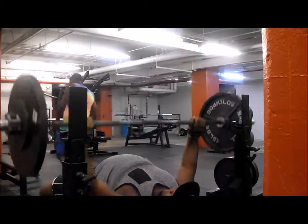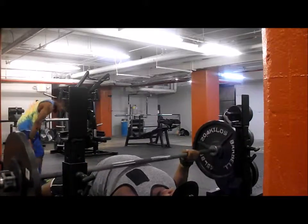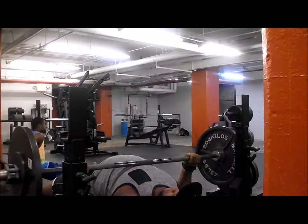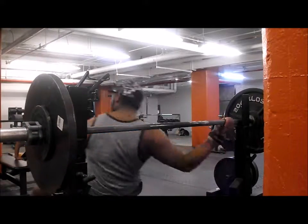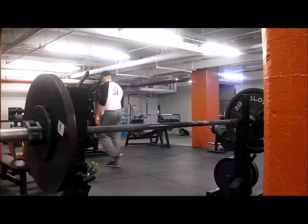This set my back was cramping up real bad, so I had to change the style of my arch. You're gonna see it with the next set here. As you can see with the very last few sets, it got hard.